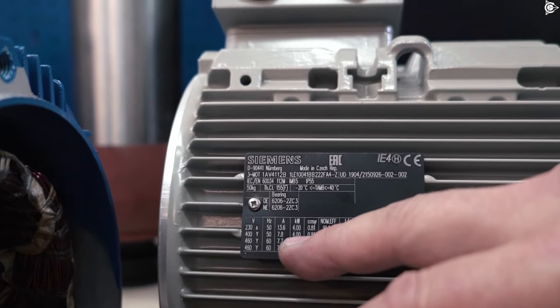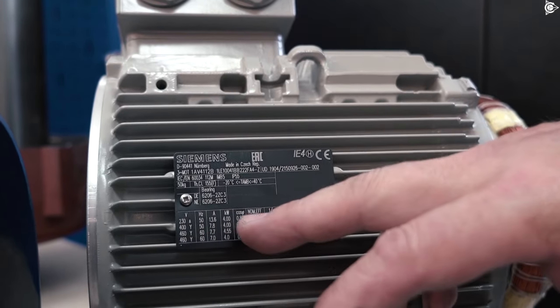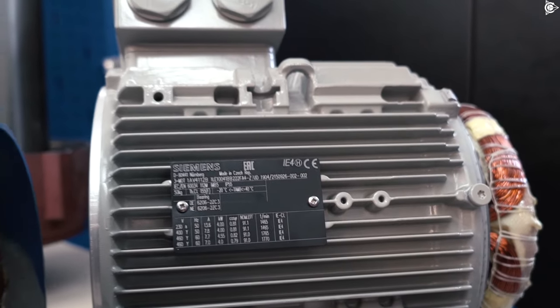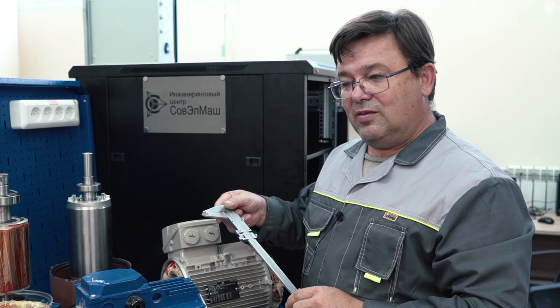The power is 4 kW. This is what we ought to compare with our motor. This is a regular motor and here is our motor — the power is also 4 kW.